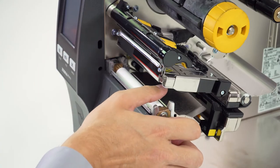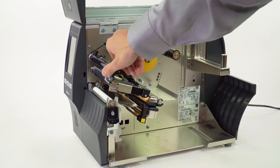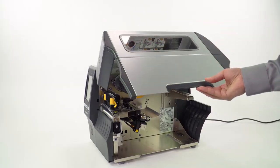Clean the platen roller. Close the printhead. Close the media door.